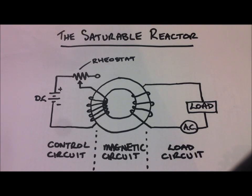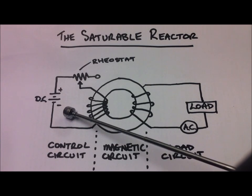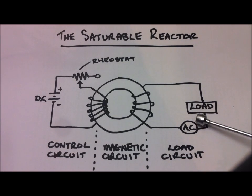Welcome back everyone. Energy Fabricator here with a short video on the saturable reactor or magnetic amplifier. What these allow you to do is to control a very large load of AC with a very small input of DC. So by using a few milliamps of DC, we can control an AC load in the order of amps. Using this sort of assembly, you can get a gain in the order of millions.